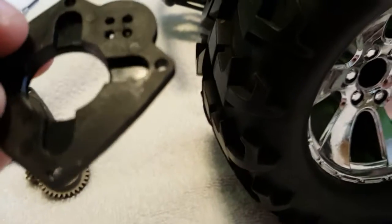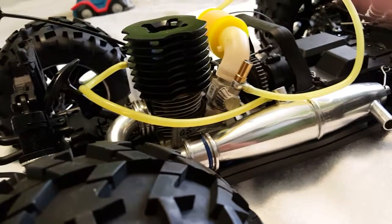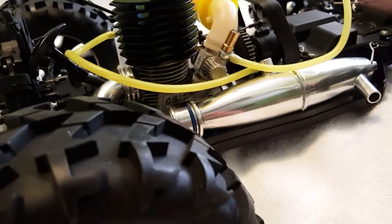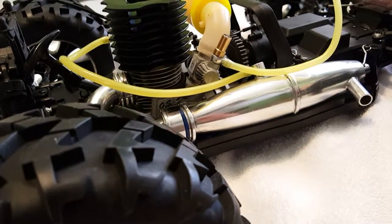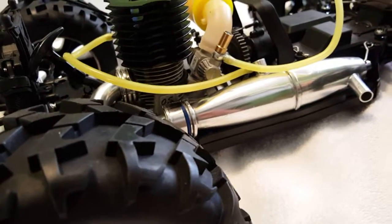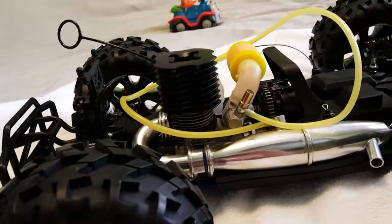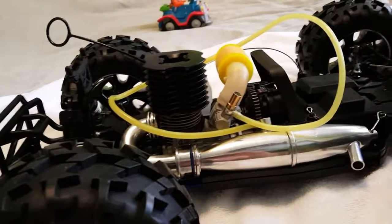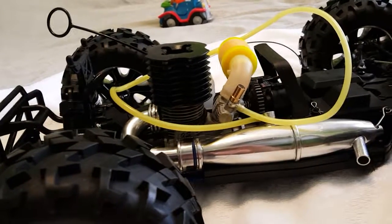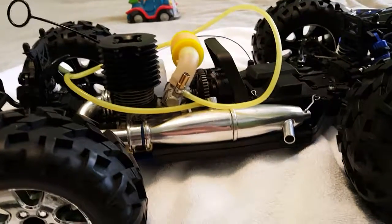So if you know a place where I can get the rear plate, you definitely gotta let me know. This might be a big deal-breaker for me because I'm not going to have any use for this motor, and I am very upset saying that. I'll leave you guys with the thought — is the OS motor worth the money? I will most likely end up selling this motor on eBay. It ran on one tank, so I'm going to start it just to make sure it does run. If you know a real plate for the OS .21, give me a shout. Talk to you later guys, bye.